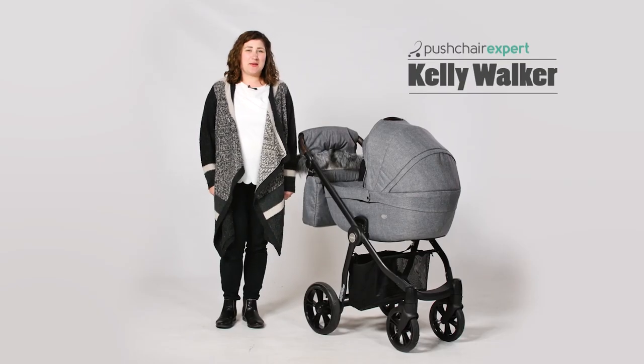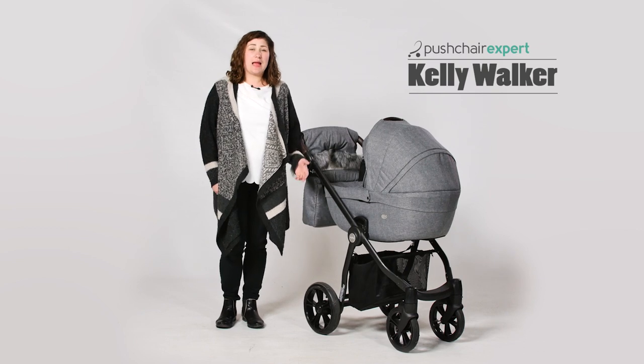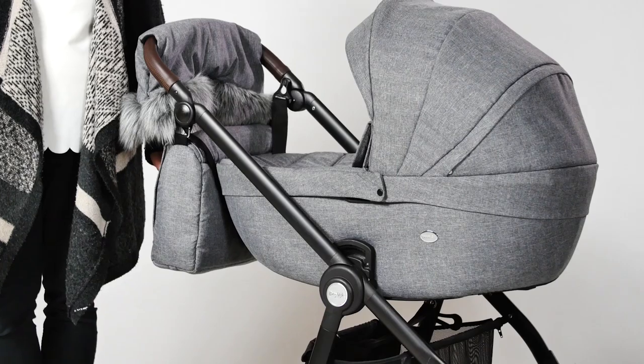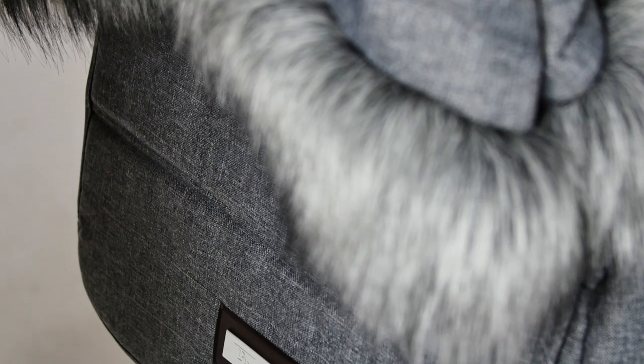Hello, I'm Kelly from Pushchair Expert. BabyStyle produce practical pushchairs as we've seen in the Oyster 3 and Oyster 0. They've done it again with the Prestige collection which offers functionality and substance with a mix of classic elegance.